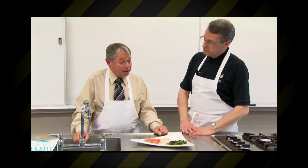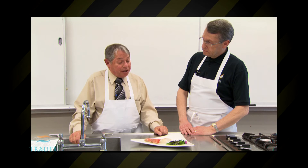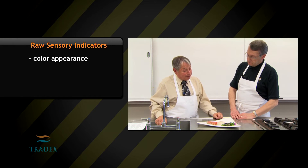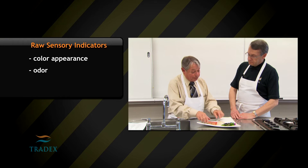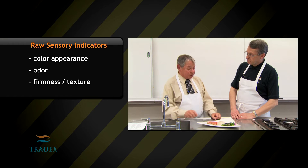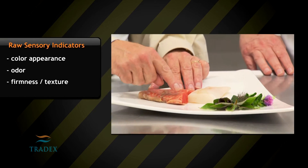Other tests that a buyer or a chef should do to make sure they're getting good quality product is the sensory testing. Sensory of raw product would include the colour appearance, the odour of the product, and the firmness or the touch — to see if it's resilient and comes back when you push on it.